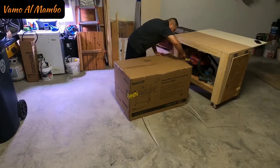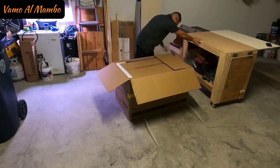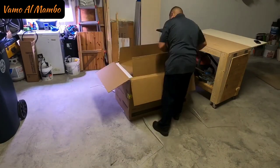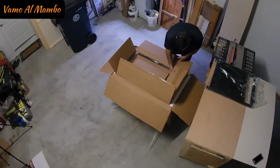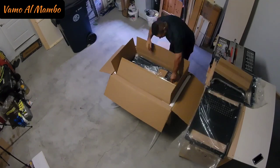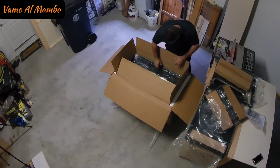First step: opening the box. Primer paso, abrir la caja. Make sure, as you are taking everything out of the box, place it organized so you won't lose any parts. Asegúrese de sacar todos los materiales de la caja, pero sea organizado para que no se le pierda ninguna de las piezas.